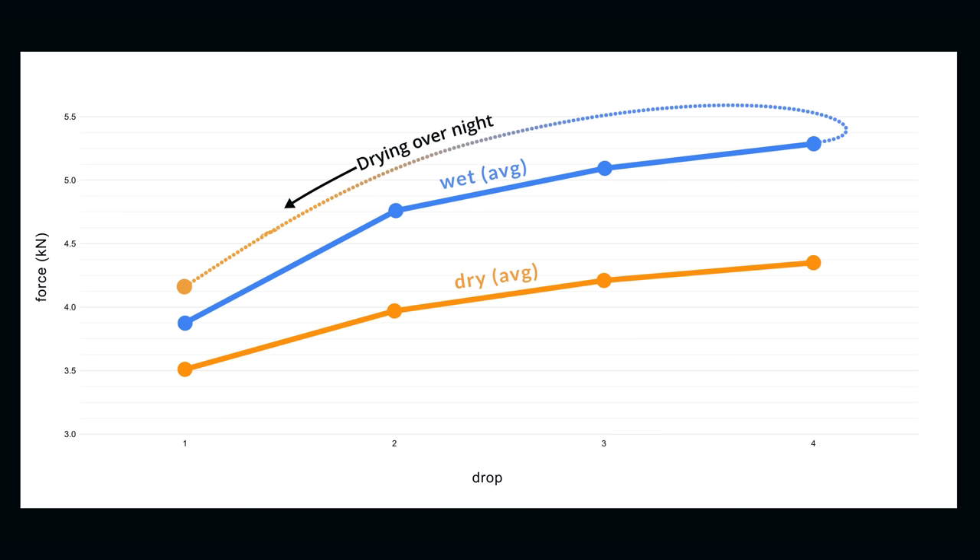Looking at the water absorption graph again: classic ropes are almost fully saturated after five minutes, whereas treated ropes still show an upward trend even at 15 minutes. So what's the full saturation point of treated ropes? After extended testing, it turns out all ropes trend toward the same approximately 40% saturation level. So even if a dry-treated rope is left underwater long enough, all those tens of thousands of tiny filaments eventually act as capillaries, water finds its way in, and the rope would likely perform similarly to an untreated one.